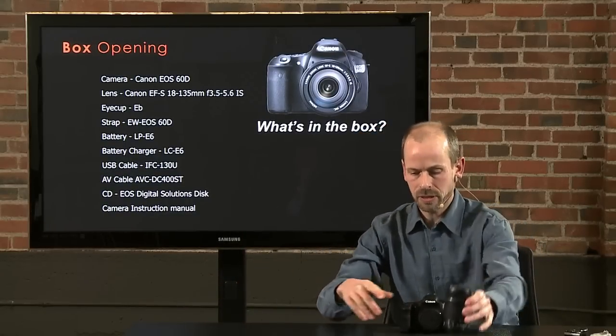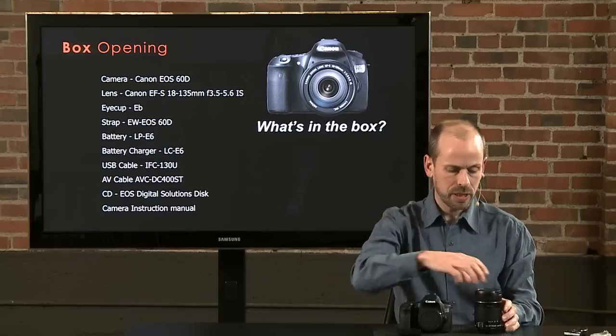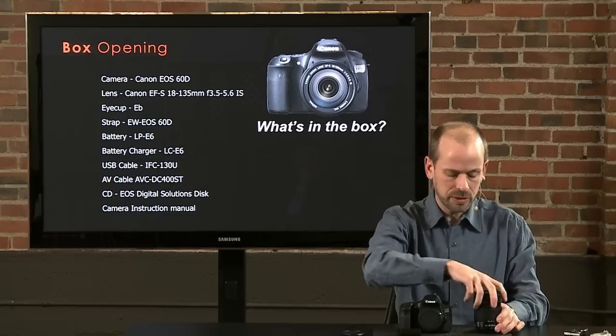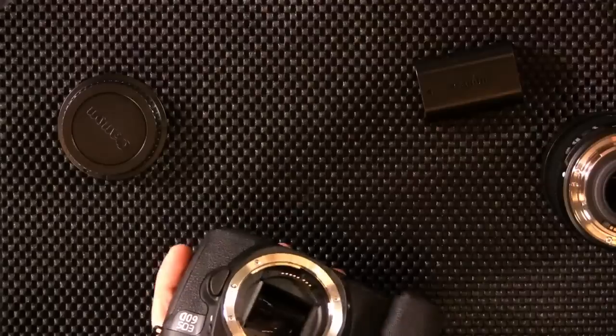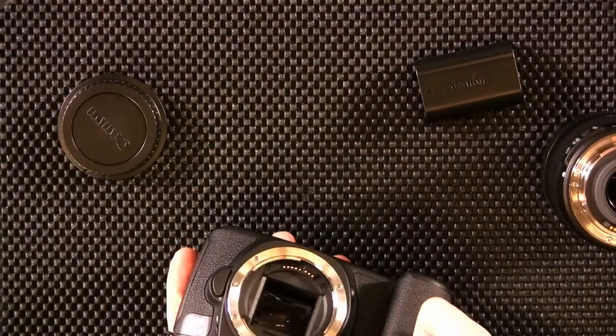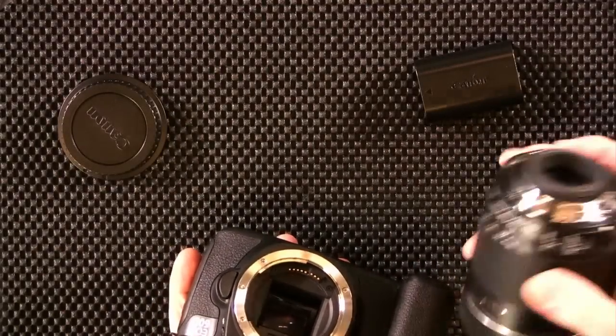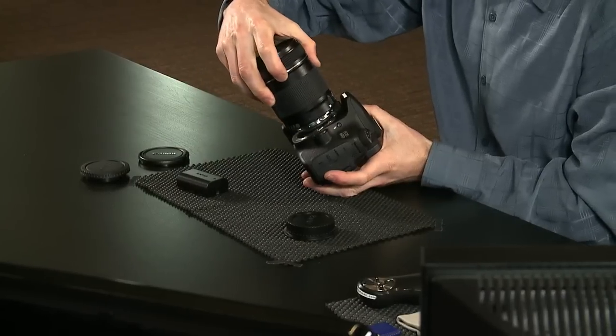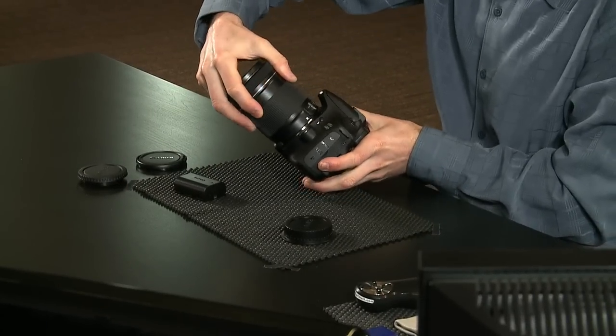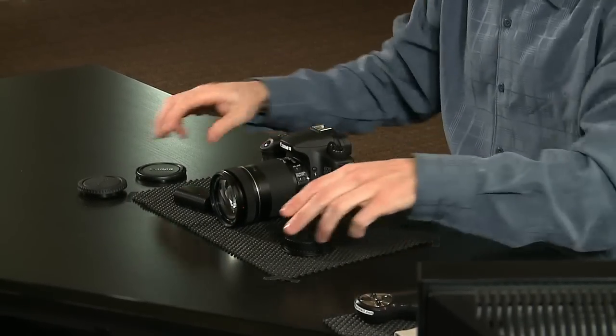We've got our camera and our lens. Let's go ahead and mount the lens. On this camera there is a mounting index — a little white square. And on the lens you can also see a white square. We just match those up and turn until we hear a click, and it is properly in there.